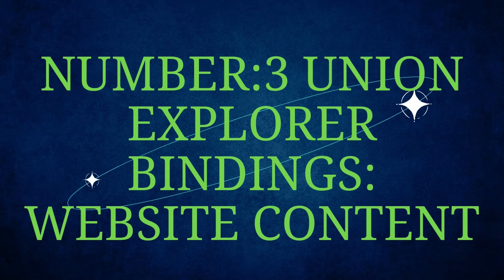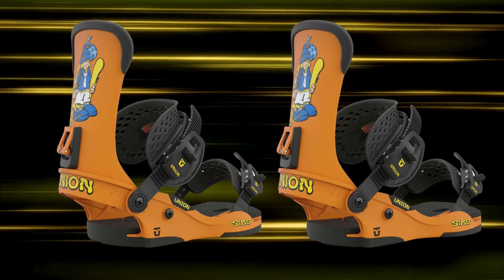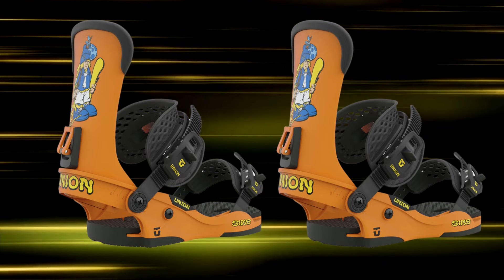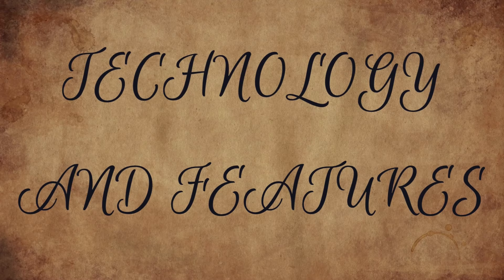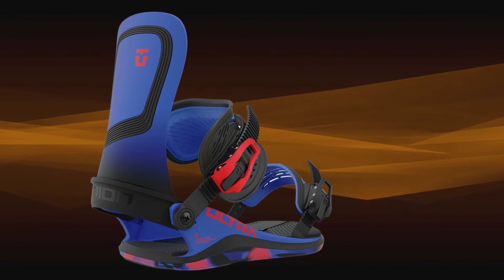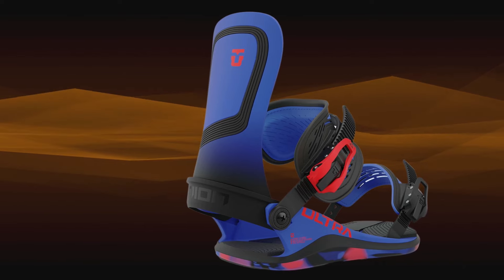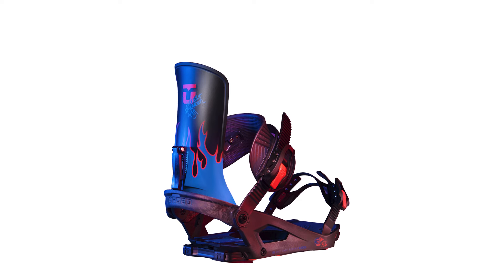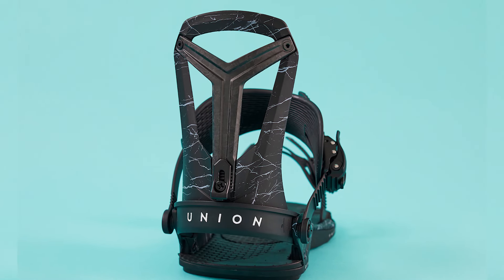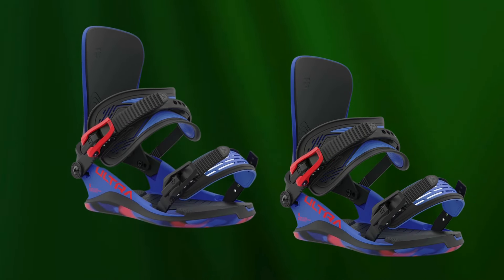Number three: Union Explorer bindings. Performance. The Union Explorer bindings are designed for backcountry performance, delivering precision and comfort on both the ascent and descent. With an advanced splitboard system, they offer excellent response and control in rugged terrain. Technology and features: the splitboard interface is compatible with most splitboards, making setup easy for seamless transitions between hike and ride modes. The Duraflex ST baseplate is lightweight yet durable, ensuring responsiveness and flexibility. The ExoFrame 4.0 ankle strap provides enhanced comfort and heel hold, improving ride stability. Thermoformed EVA bushing absorbs shock, ensuring a smoother ride on uneven terrain.